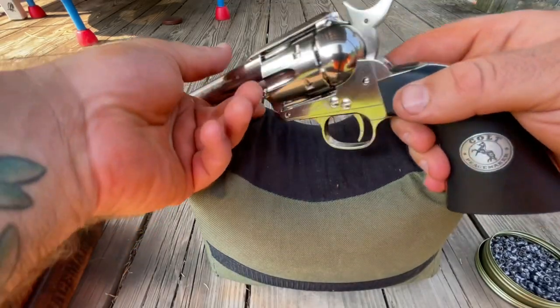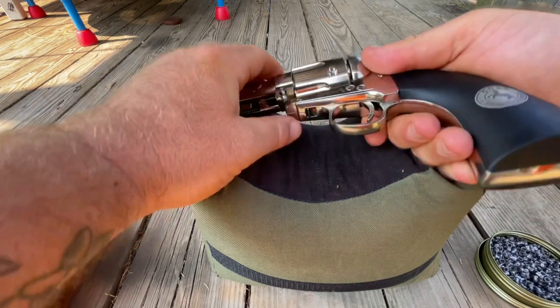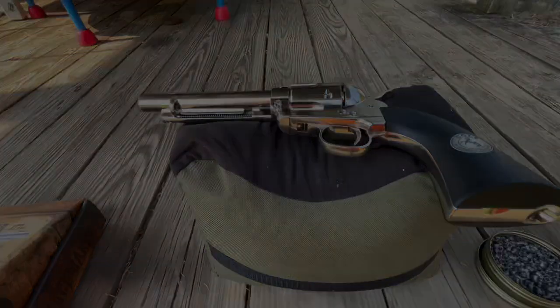After you're done loading it, you can cock it, hold the trigger, send the hammer back home, and then put it back on safe. I'm going to get a target set up at about 10 yards, maybe less, and shoot the six shots out of there and show you what kind of group this thing will do.